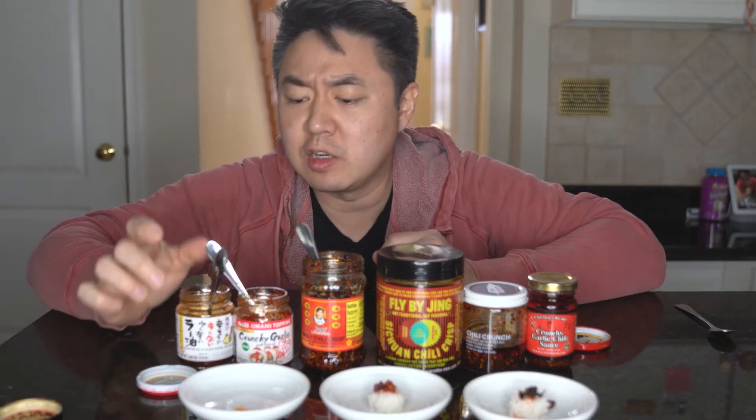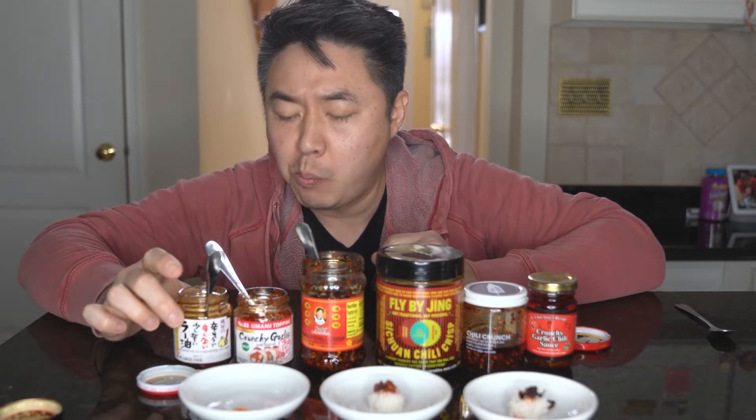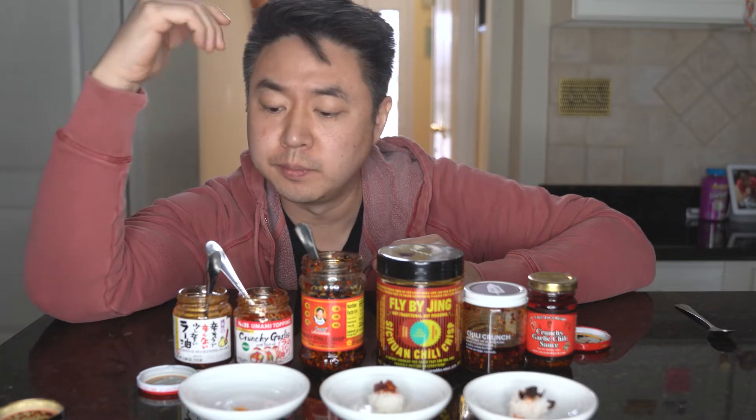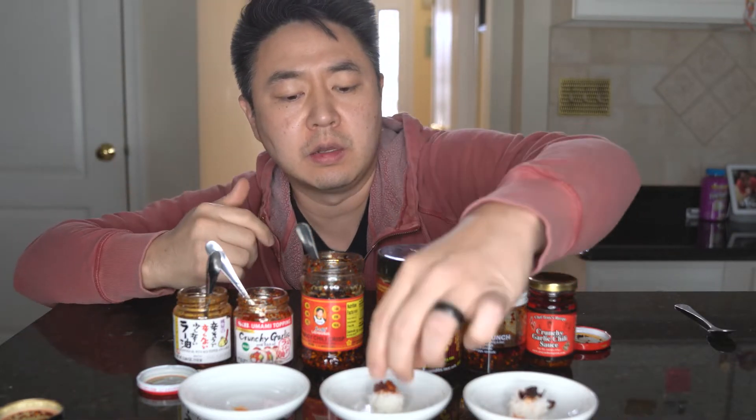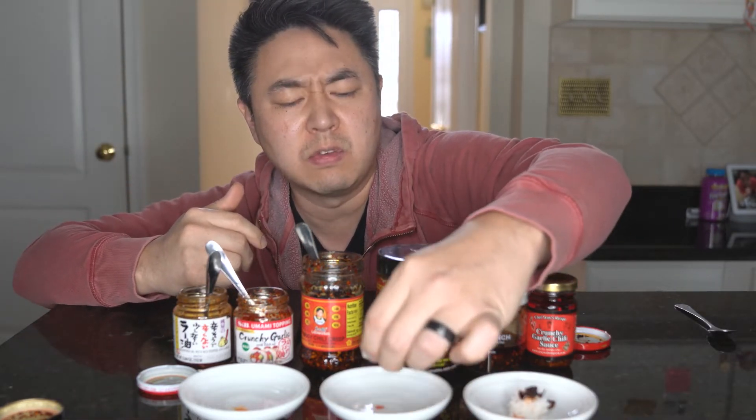A lot of texture. It tastes a lot like sesame oil with little crunchy bits — the garlic isn't all that apparent. Good mouthfeel with the umami. I think the MSG helps a lot with that, it does a really good job — though it's kind of a cheating way to get there.